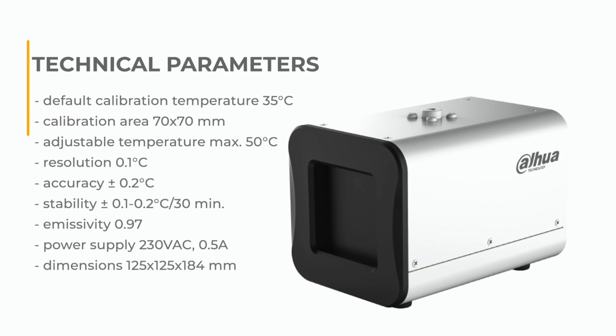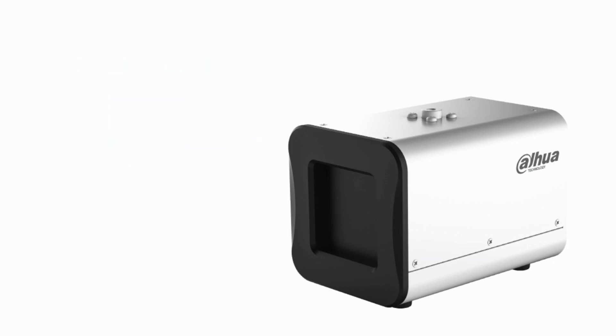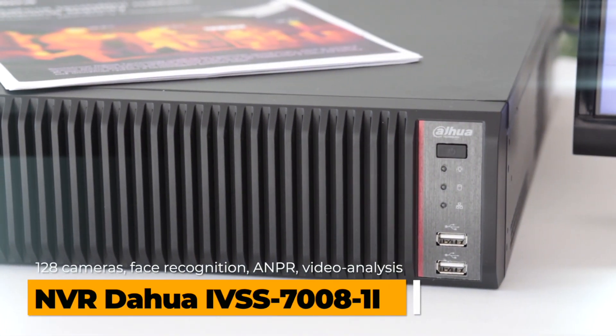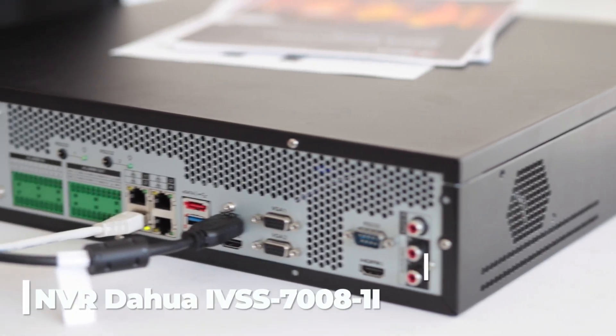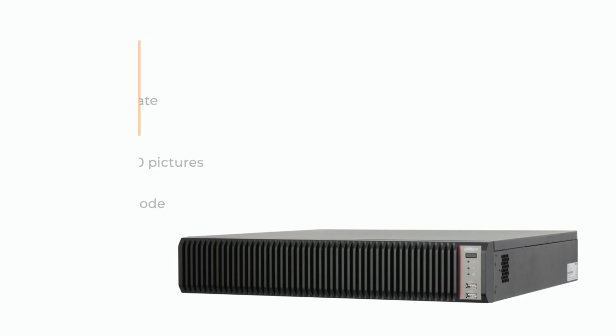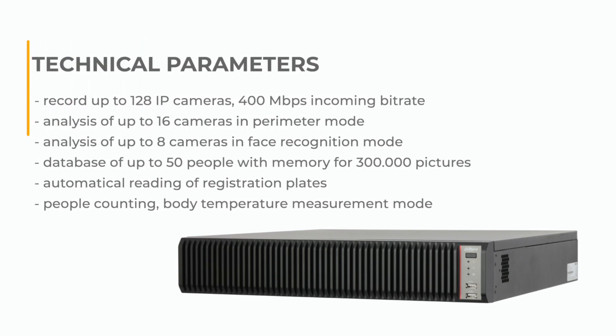The set also includes a powerful recorder with face recognition. Individual measurements can be assigned to a specific person, and the integrated database can contain data from up to 50 different people.